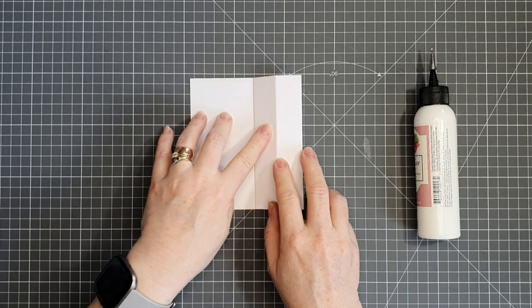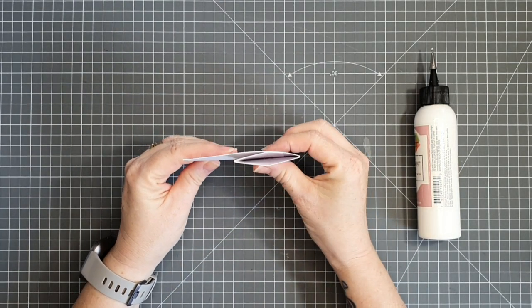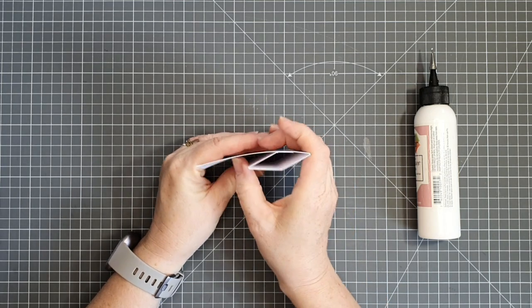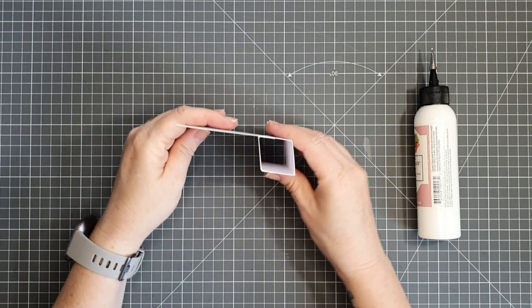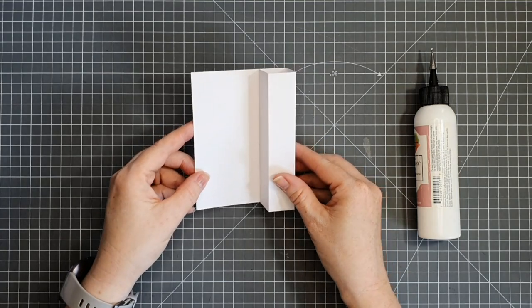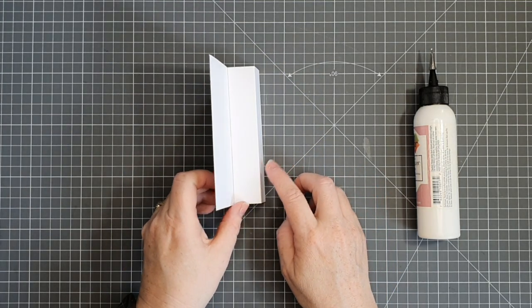I'm just making sure our tower part will move to the right and to the left — so when it's flat it'll be like this, and when it's open it'll be in its square shape. That's perfect.